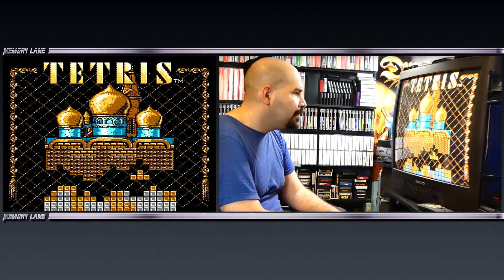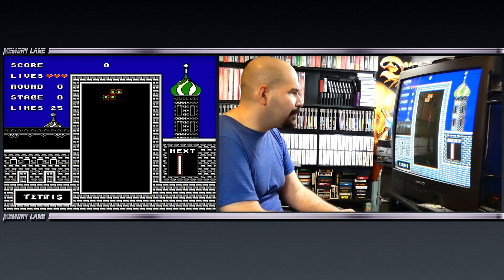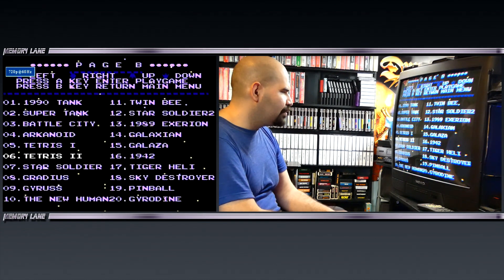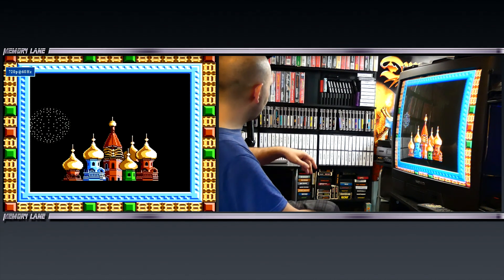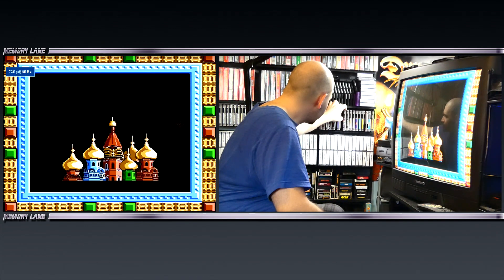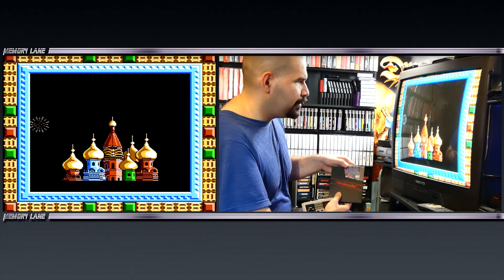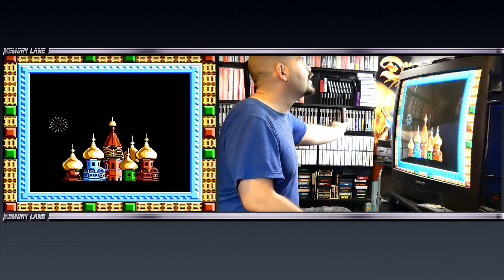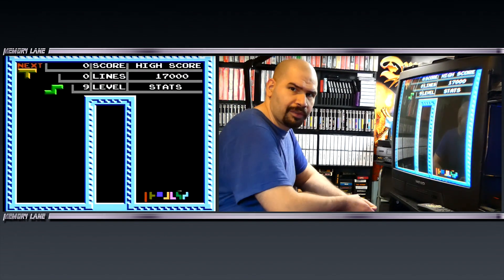I've never really played the Tengen Tetris before — I heard it's actually better. You can select different stages. We've got Tengen Tetris — it looks pretty good. Made by Atari. And there's Tetris Part 2 — I believe this is Tetris Part 2, a game I never really cared to play too much.